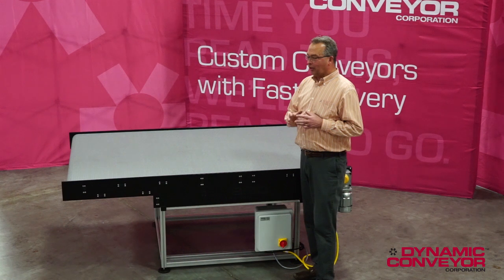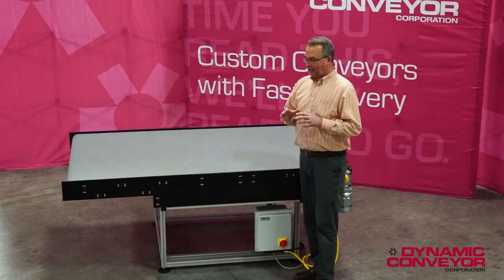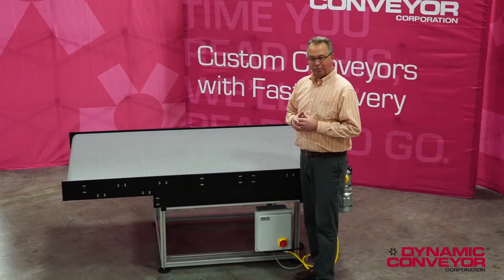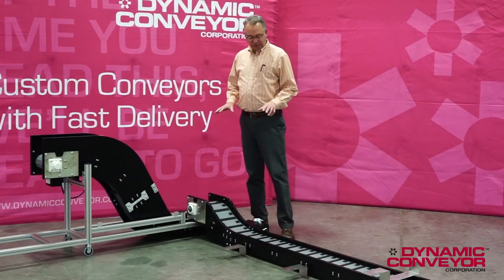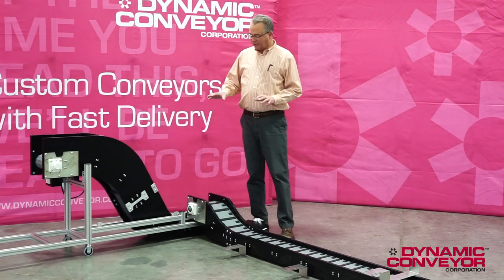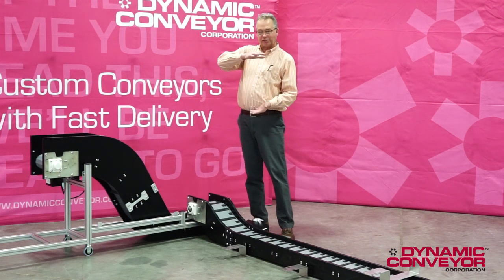Let me get set up and we're going to go over one more hybrid system, and I'll go over some of the special nuances of that system. Okay, we have the second hybrid system set up. This is much like the first system that had space constraints, but in this case we have vertical space constraints.